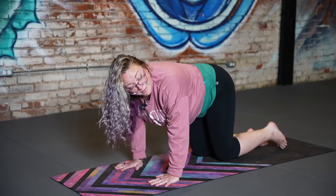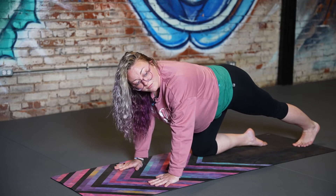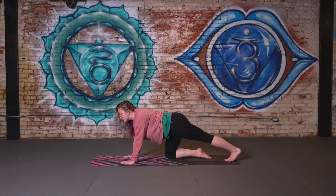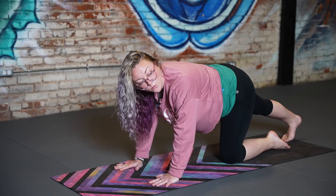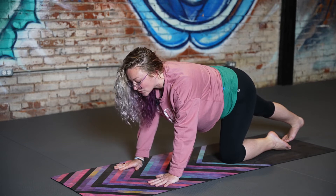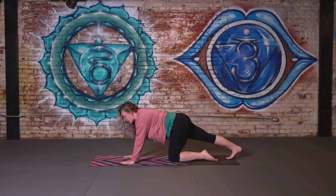From here let's go ahead and extend the left foot out behind us — just gentle pressure into the toes, warming up the calf and hamstring, taking a deep breath wherever we feel tension. Exhale, gentle release. Same thing on the other side — extend the right leg out behind you, pressing the toes into the mat, gentle pressure in the calf and hamstring. And release.